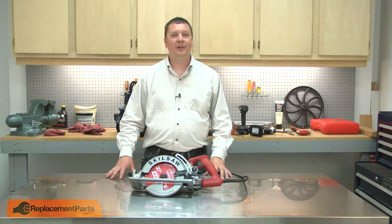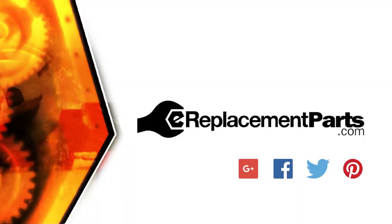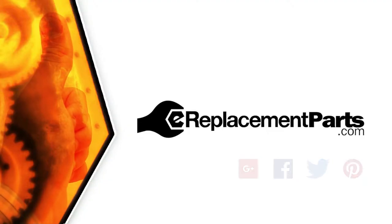And that's how you can replace the switch in your power tool. Be sure to check back often for new videos and expert advice. If you found this video helpful, give us a thumbs up and leave a comment.